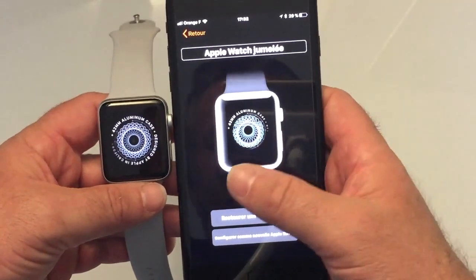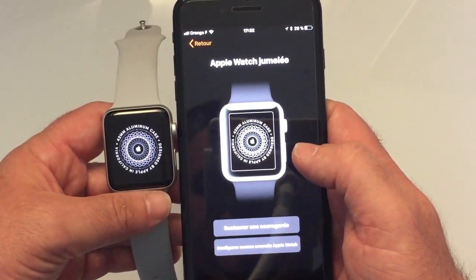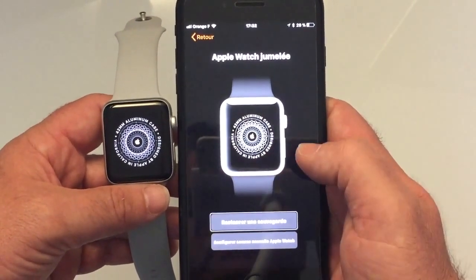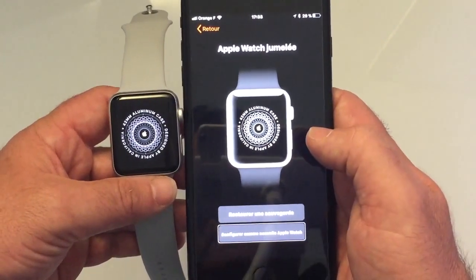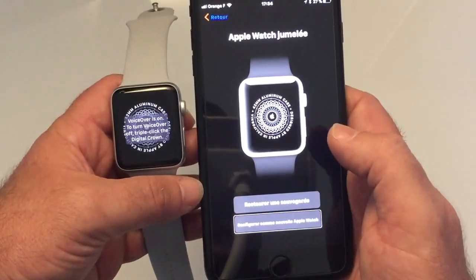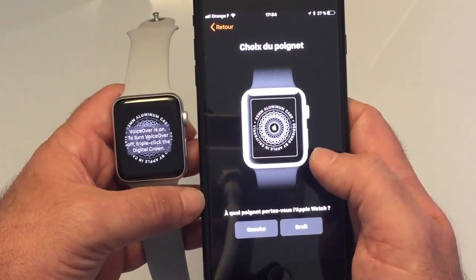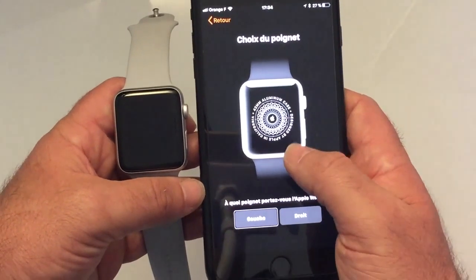Once this is done, we can pair the Apple Watch — 42mm aluminium Series 7000, version XC12 composite. We choose to configure as a new Apple Watch. Then we select the wrist — left — and confirm the setup choices.